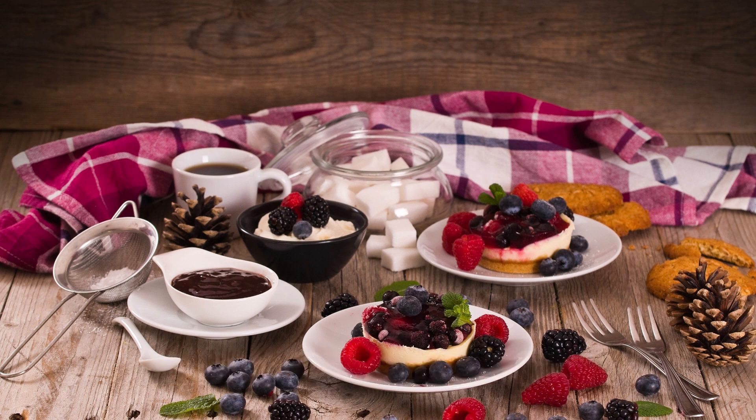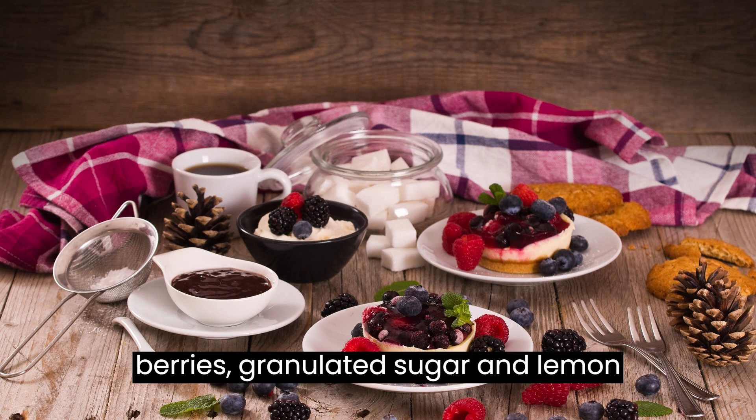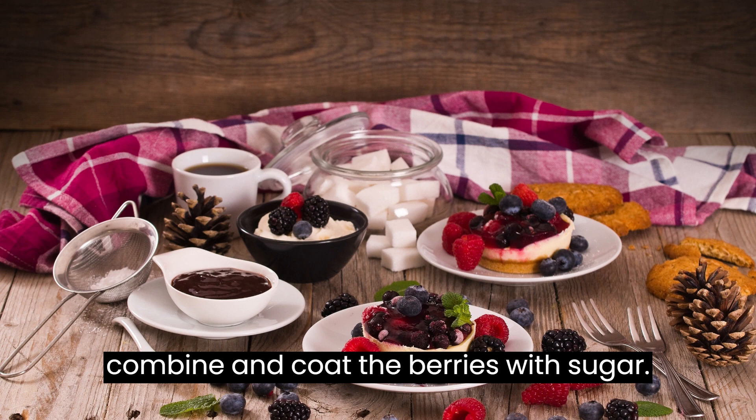Instructions: In a medium-sized saucepan, combine the mixed berries, granulated sugar, and lemon juice. Stir gently to combine and coat the berries with sugar.